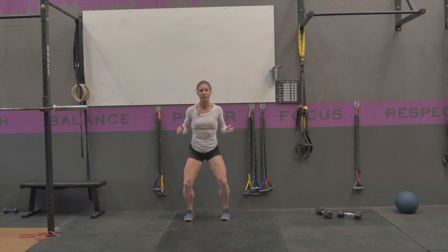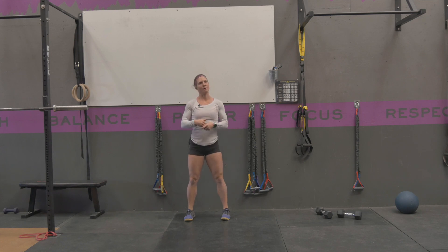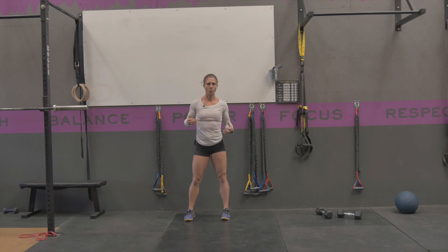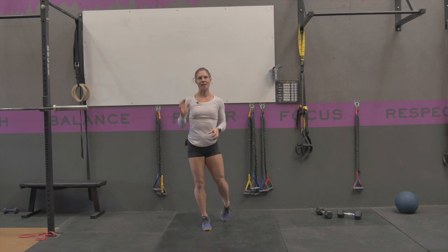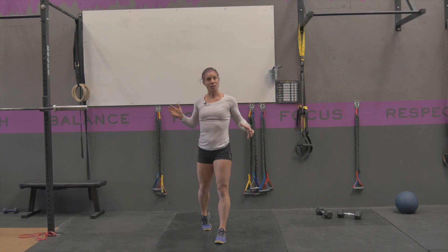Get yourself in that good strong position. These reps are going to be low — anywhere from one to maybe five reps — keeping reps low so that you're able to actually have that explosive power.